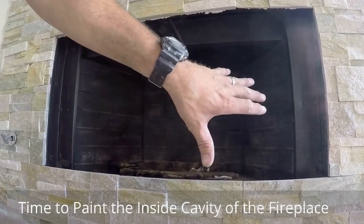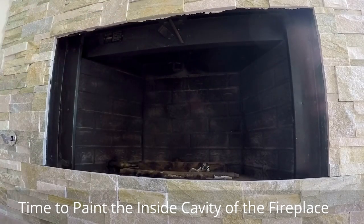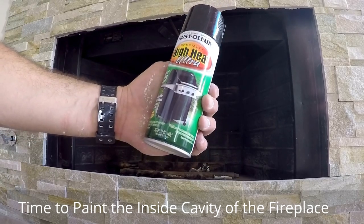Now what we have to do is spray paint the cavity of this fireplace and we are using high heat black spray paint.